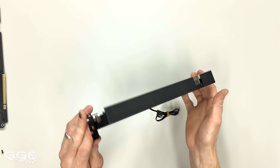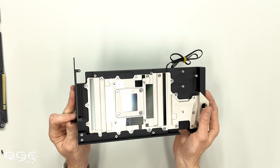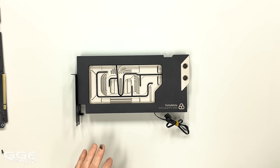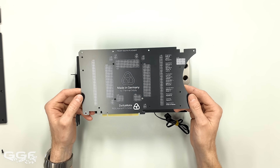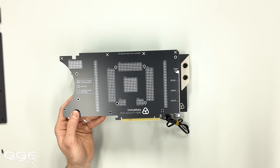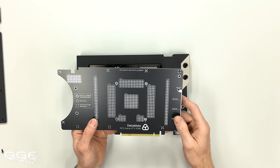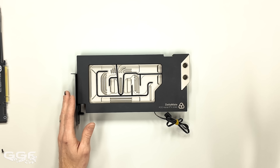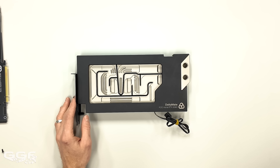It's a full coverage block, cooling all of your VRMs, VRAM, the die, and some extra areas as well. The pre-installed dummy PCB is a sweet feature. You can pick up this block when it comes, and then when you decide on your card — because a lot of the time people choose a card hoping someone will make a block for it, and if they don't you're stuck — now you can pick up the block knowing the card will be available, it's just a matter of getting it at the right price.